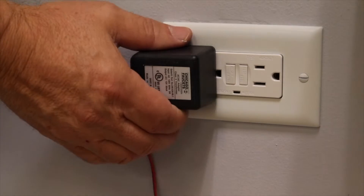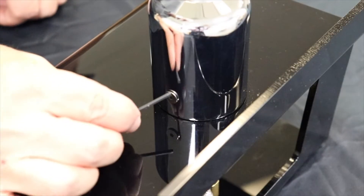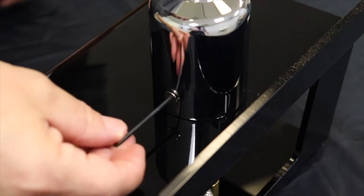Before you begin, disconnect the faucet from the AC power supply. Start by using a 3/32-inch Allen wrench to remove the HITRONIC shut-off screw.